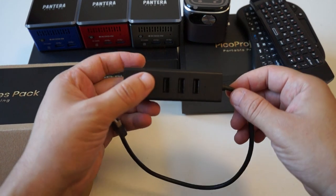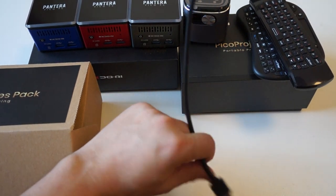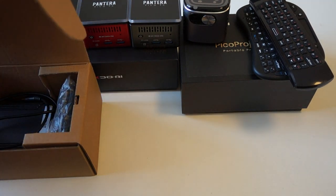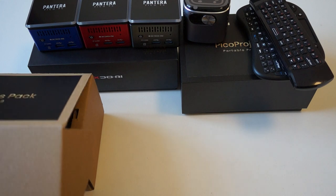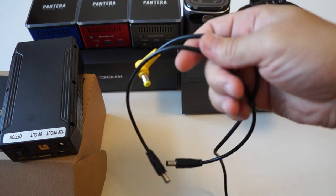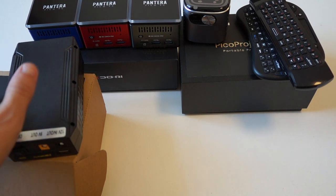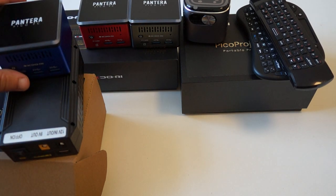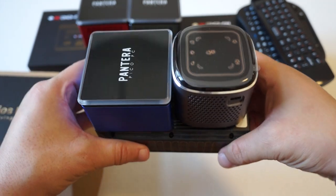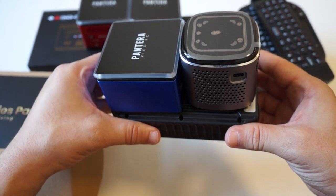We have the optional USB hub with the ethernet port. And next we have the portable power station, so you can power the Pantera with this portable battery. It basically allows your Pantera to be powered without the wall charger, so you can walk around and either work, have a meeting, or watch a movie on the go with just about this many things — no power supply needed.